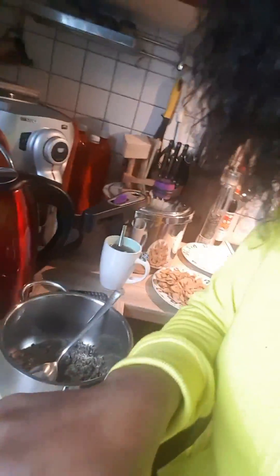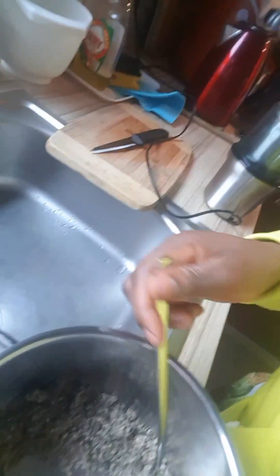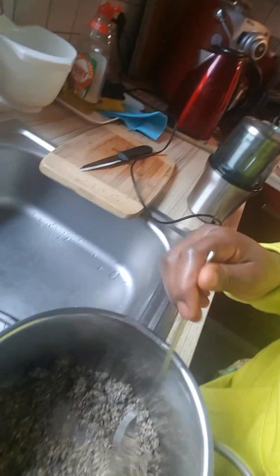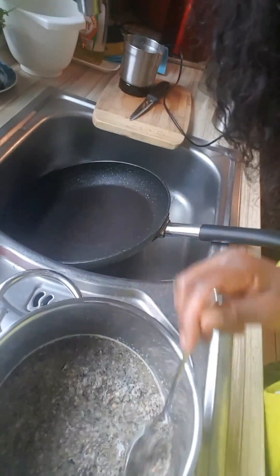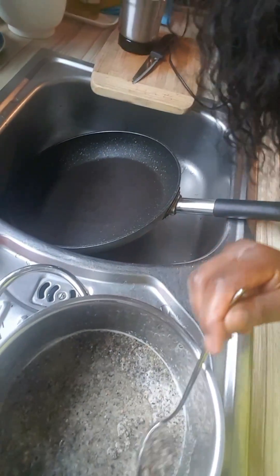You keep blending, blending, blending until you have this texture — this is what you're supposed to have. It smells so good. After the blending process, you got to mix it with water so you get this fine paste.